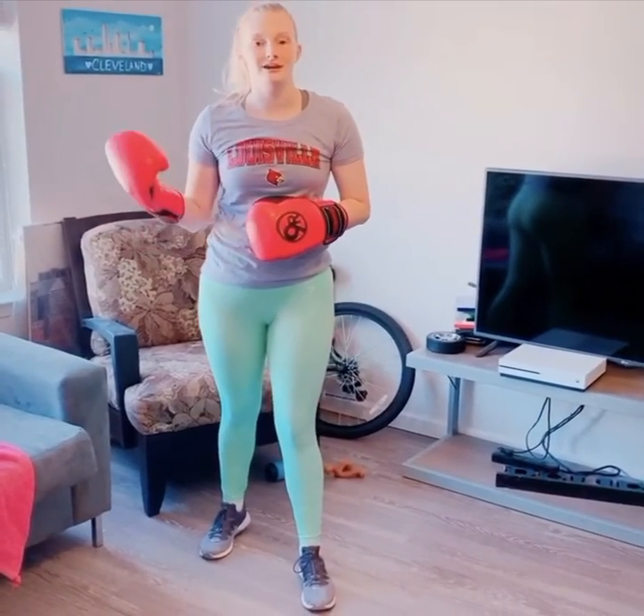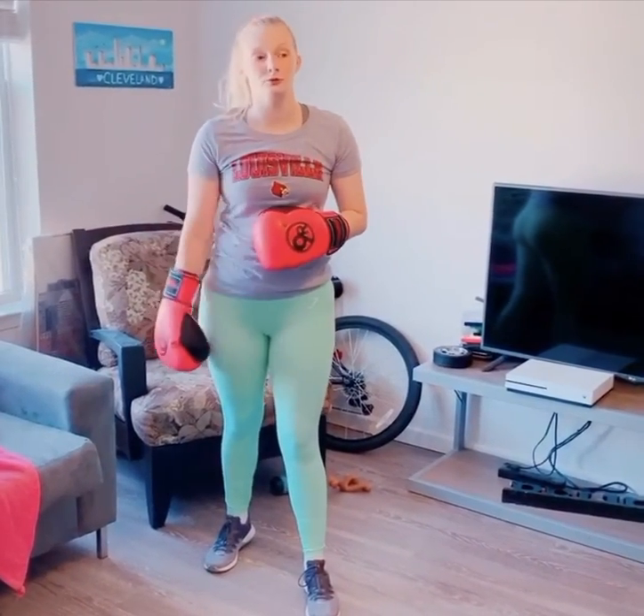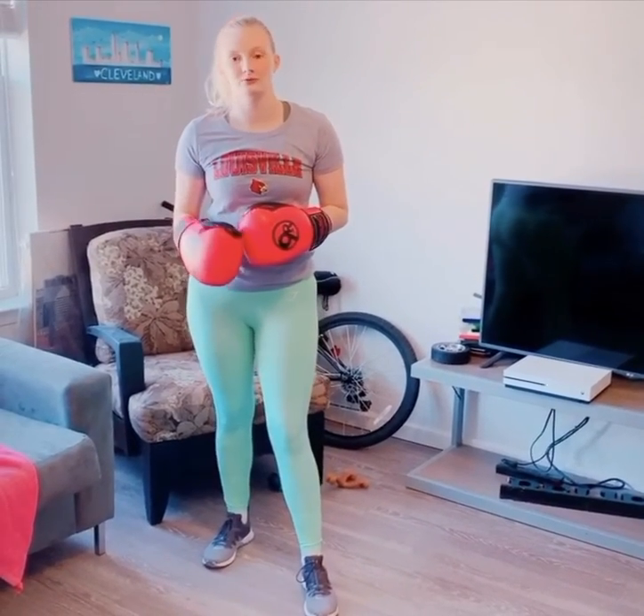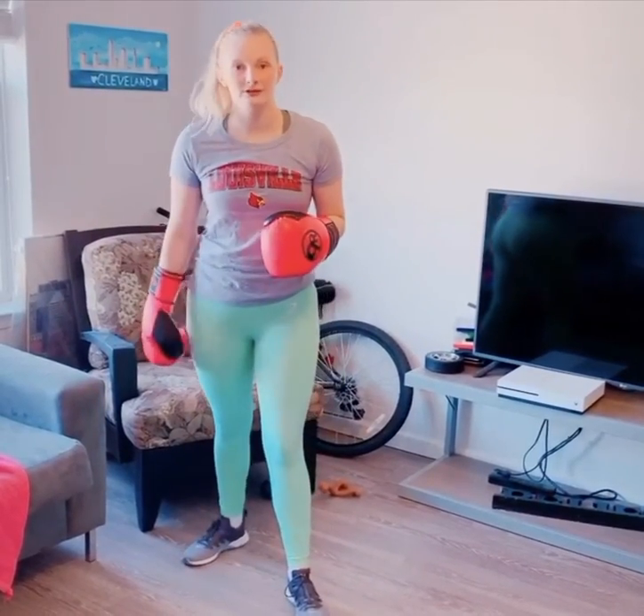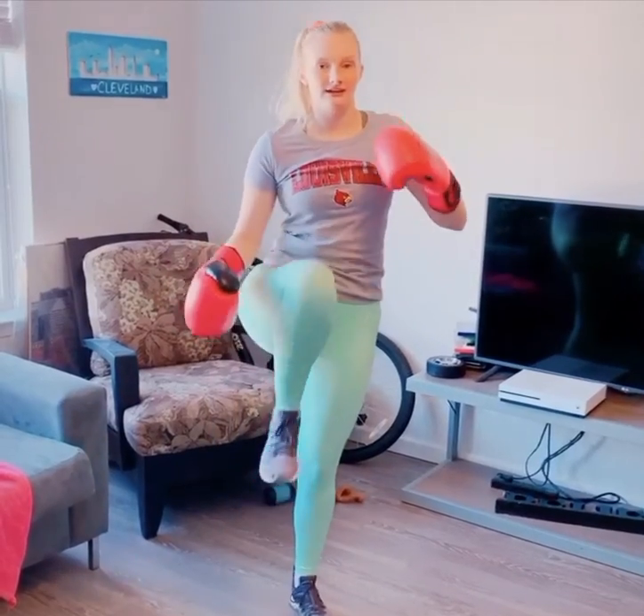Kickboxing is a full body workout because it also incorporates different kicks. I'm going to teach you a front kick and a side kick, which are included in the workout I'll talk about later. For a front kick, you take the back foot, bring it up, kick out with your whole foot — make sure your foot is flexed — then bring it back and down.